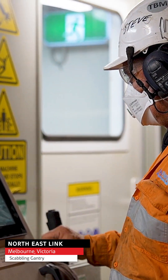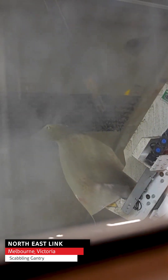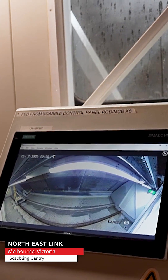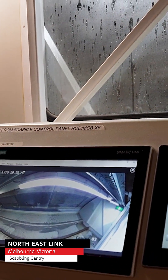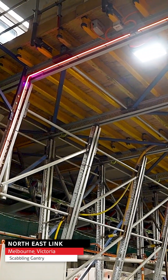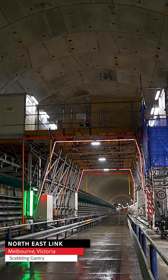The scabbling booth provides noise attenuation, reducing the noise levels that tunnel workers are exposed to, and it also captures the debris, minimising that risk as well. The system has two components: the first is the scabbling booth, a 12-metre long acoustic container within which sit our robotic arms; and the second is the scabbling gantry. The booth sits on top of the gantry, and the gantry is responsible for moving the system through the tunnel.